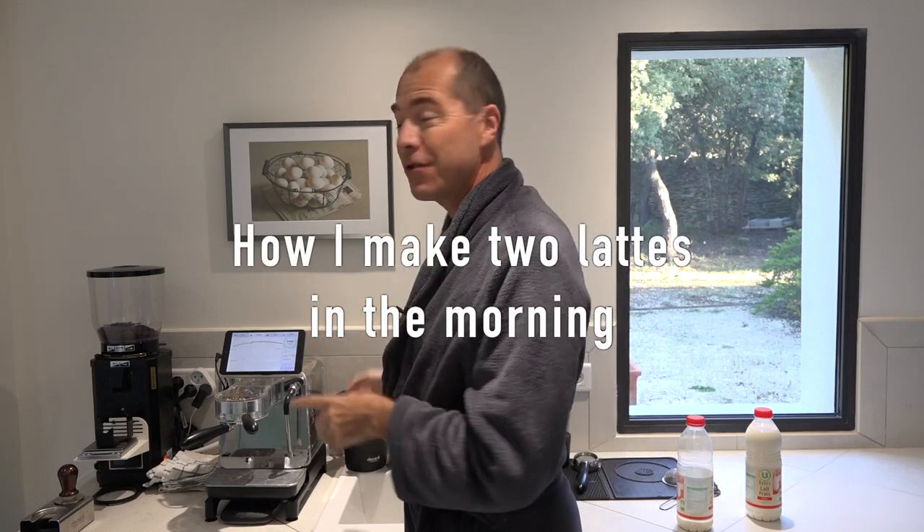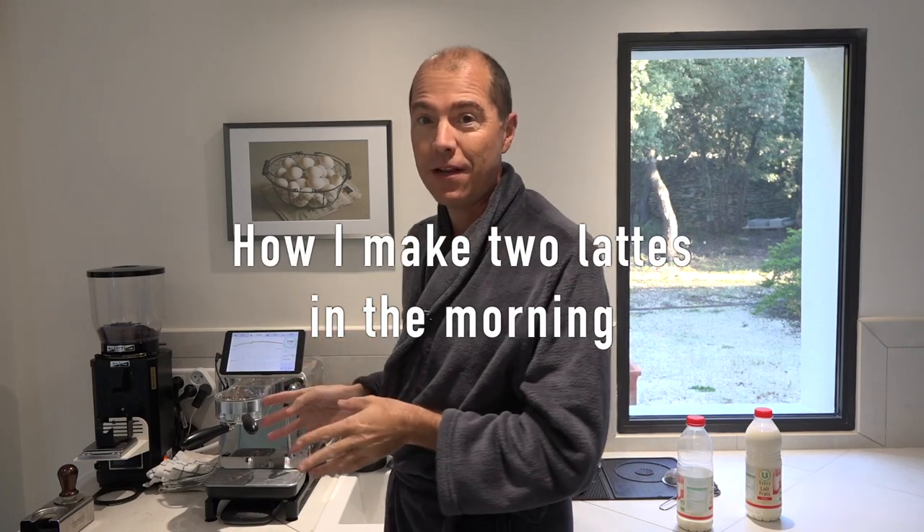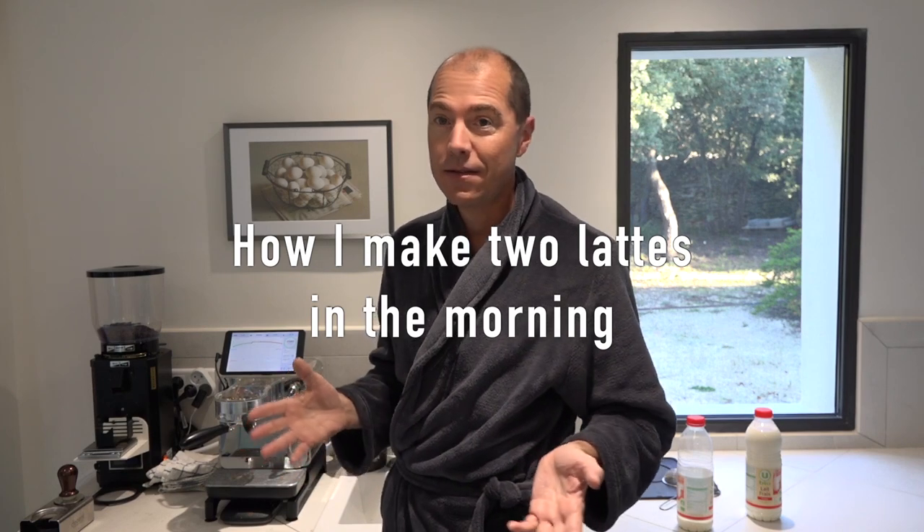Good morning. I'd like to show you my routine with my decent espresso machine and how I make two lattes in the morning for me and my girlfriend. I'm just going to go ahead and do it and talk a little bit as I do it.